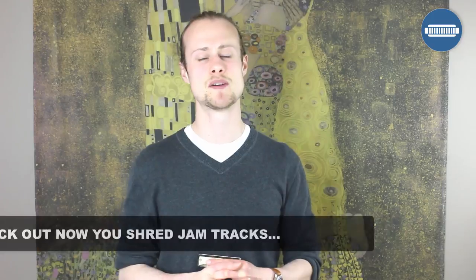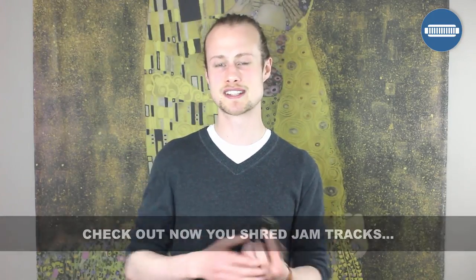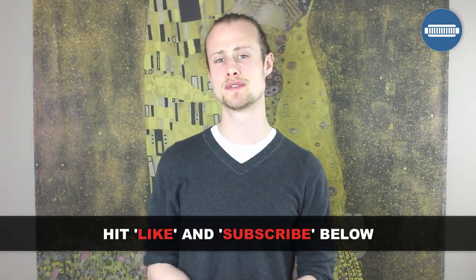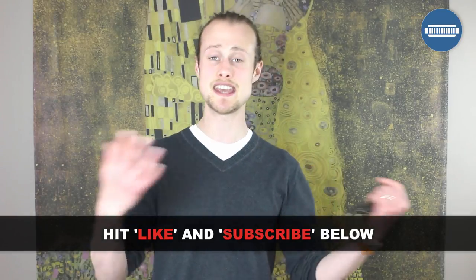The licks I've put together today are a guide — they're what I can hear. Some of them I don't think are exactly right, but it's the rough idea of what Robert Plant's playing in this intro. I really want to thank my friends over at Now You Shred — go check out their channel as they've got backing tracks in all sorts of different styles. If you want the tab and audio clips to help you learn it, click on the link in the description below. If you've enjoyed this lesson, please give me a thumbs up, subscribe to my channel — I put out a new harmonica lesson every single Wednesday. Thank you very much and happy harping!